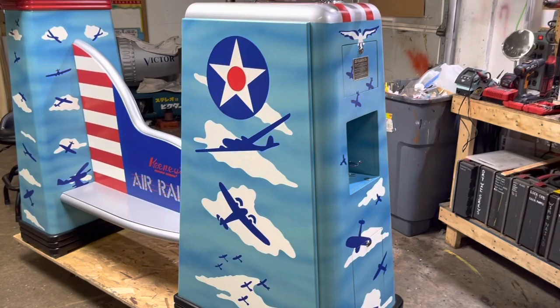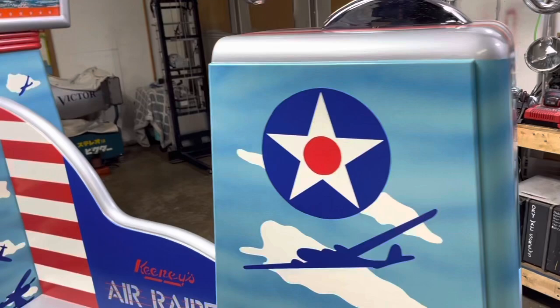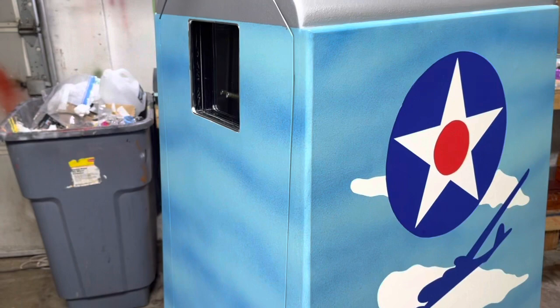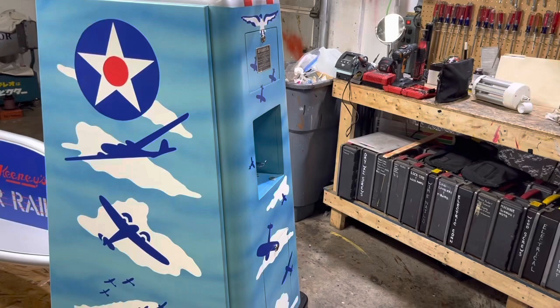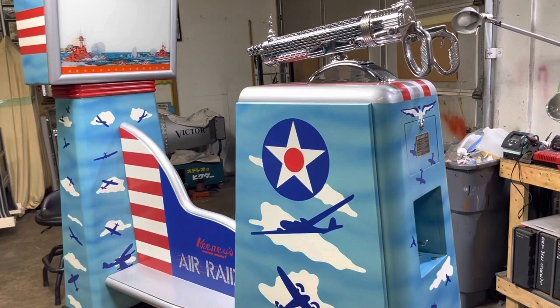In 1939, Keeney came up with a machine called Keeney's Anti-Aircraft. It had the same gun and same front cabinet, and it was a projector. It not only displayed an airplane on the wall, it also kept count of the flights and your hits. That version has two more holes in the cabinet where you would project onto the wall. You would have this machine maybe 20 to 30 feet away from a wall, and the airplane would be projected there — the further back you went, the bigger the airplane got.